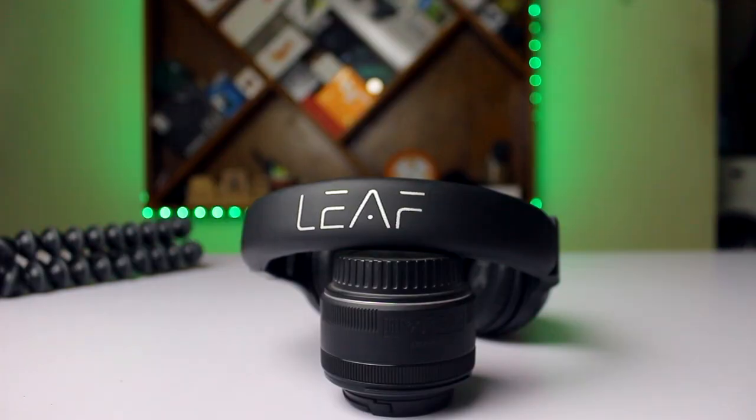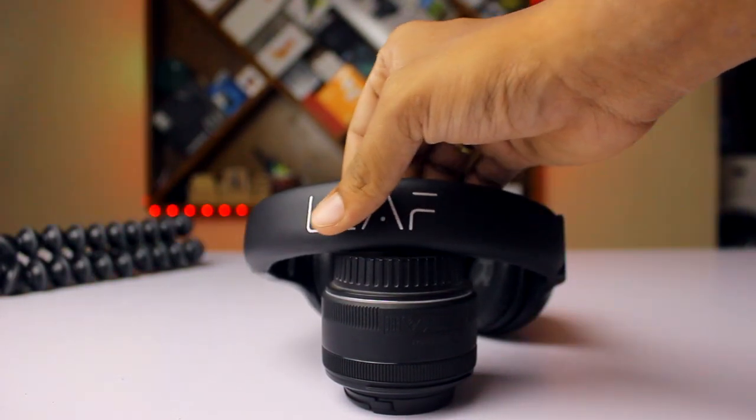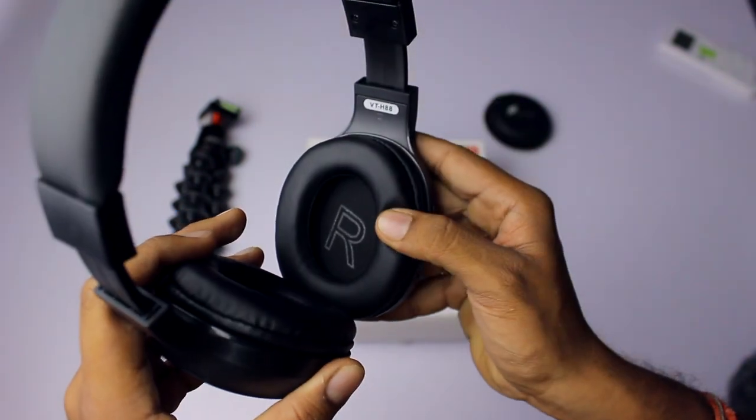The next highlight is the headband and the ear cups — these are completely made of leather, which gives genuine comfortability to the user who wears them for a pretty long time.